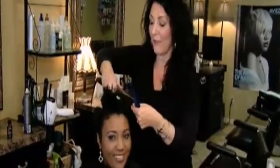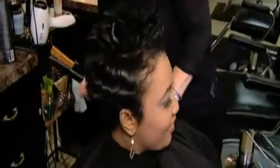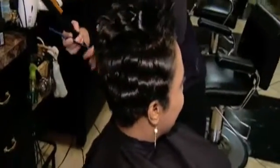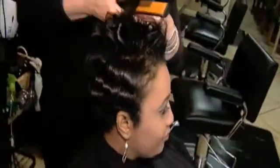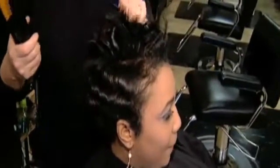Sherrilyn has a very cute haircut that is very becoming on her. It's tapered at the neckline and it's stacked up in the back, which is very cute. I love it — it looks great on her, and we are just making her hair look its very best using the Aveda products.